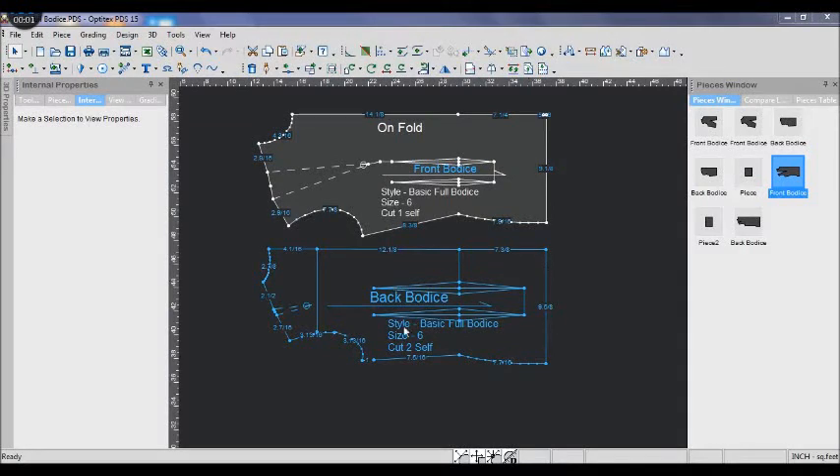Hi everyone! Today I'm going to show you how to draw the base 4 bodice pattern in Optitex. To draw this pattern you will need the base upper bodice pattern. Please watch the other video on how to draw the base upper bodice pattern on my channel.